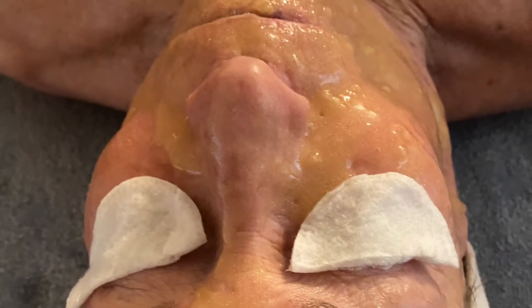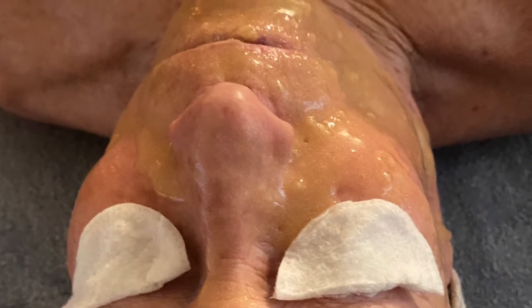This will set for about 15 minutes until it turns to a rubber consistency, then it will be removed and the excess residue will be removed with a warm, steamy towel. And this is the outcome.